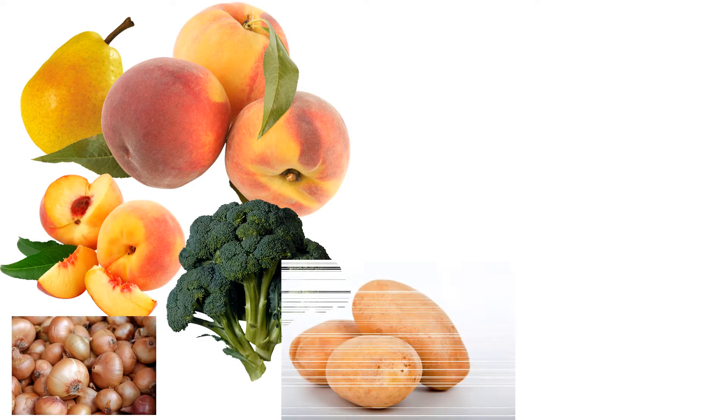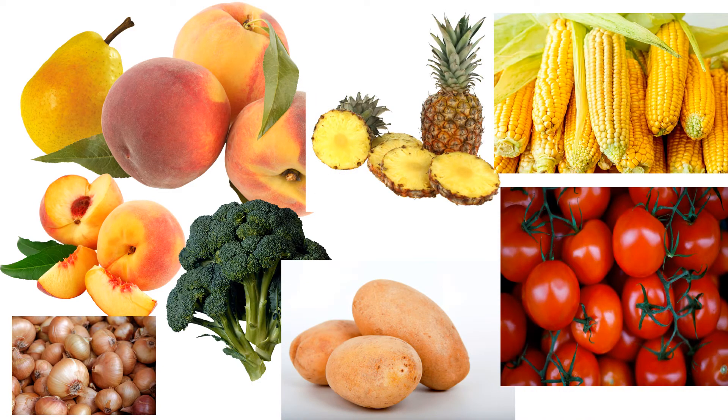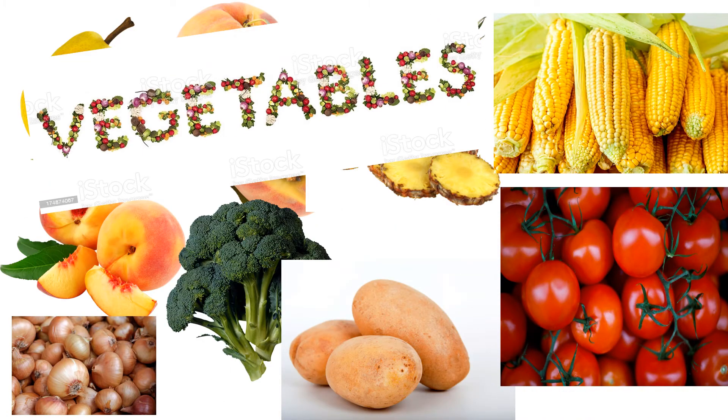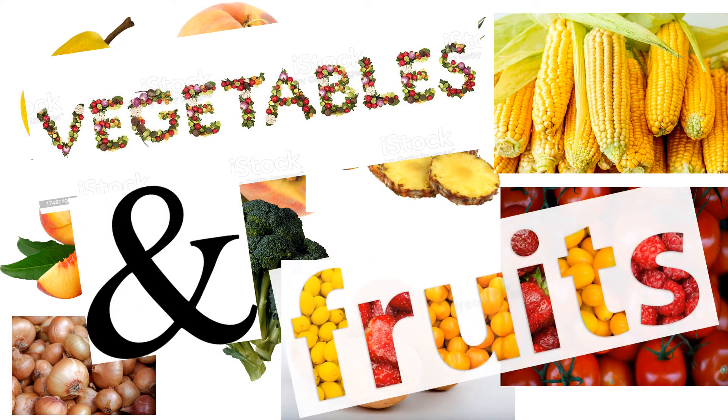Okay class, what do you think our lesson is for today? Can you name this? Do you know what is this? Yes, today we are going to learn about vegetables and fruits.